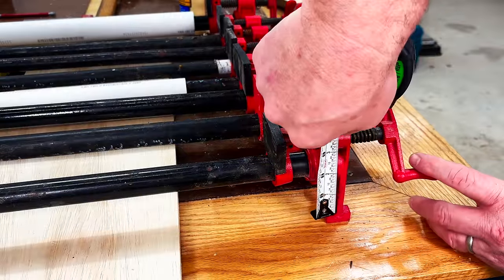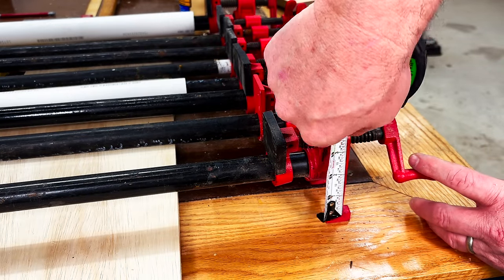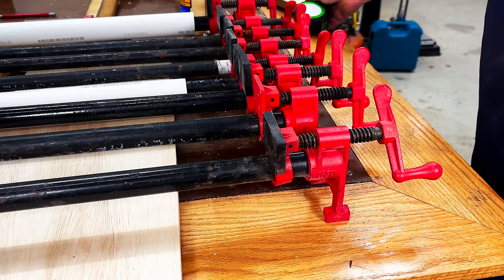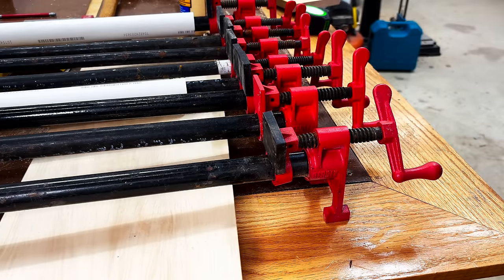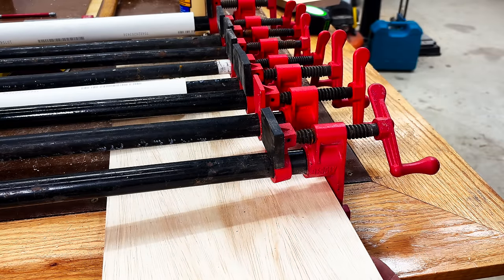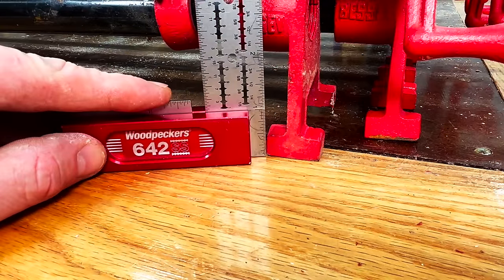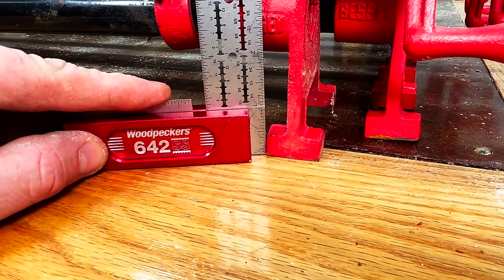Now let's move on to our third clamp rack, which will help us store all our pipe clamps. The nice thing about pipe clamps is they kind of have a built-in hanger with the feet of them. I'm measuring the distance between the foot and the barrel of the clamp, which is about an inch and a half — this is the thickest piece of wood we can fit between that barrel and the foot. Next I want to measure the height of the foot; in this case it's about a half an inch, so I want my notch to be at least three-quarters of an inch.